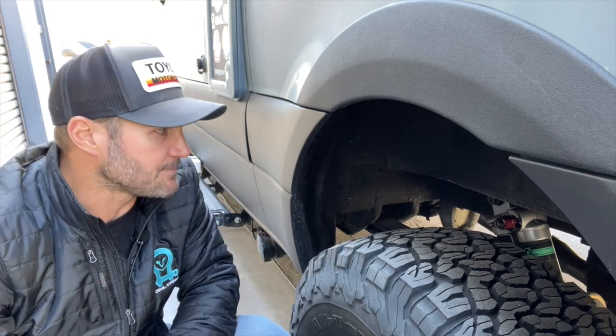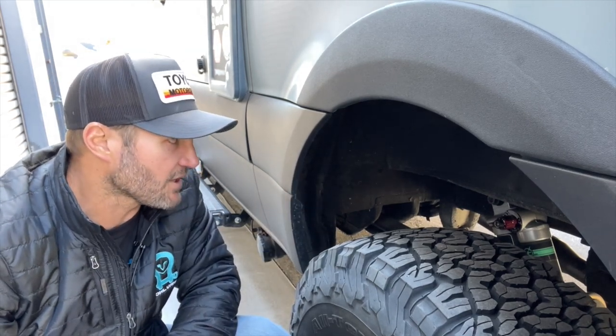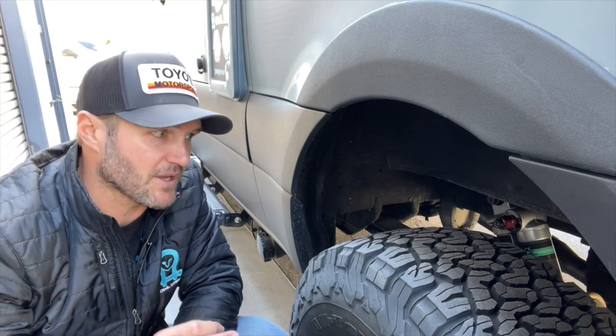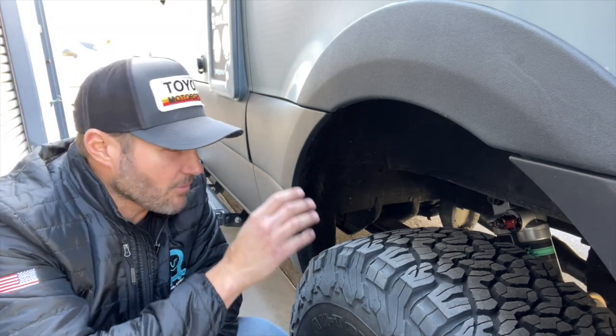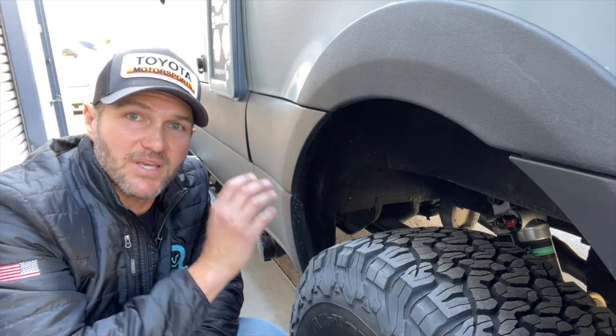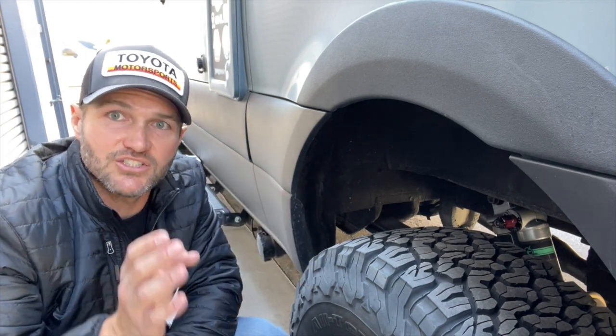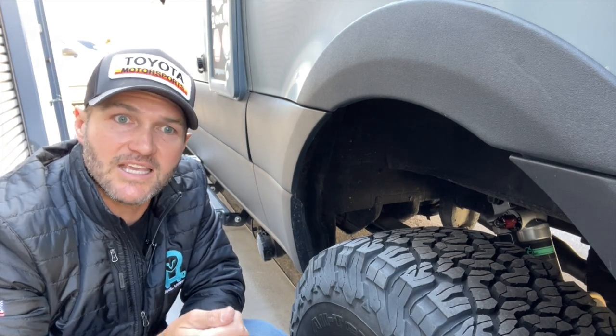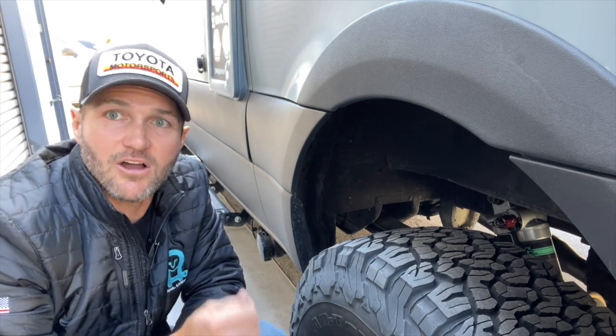That, hands down, is one of the nicest components of the Falcon setup on the Van Compass suspension — you go from some other kits on the market with a single shock to a piggyback shock that best of all is adjustable. You get the best of both worlds: fantastic on-road capabilities and fantastic off-road capabilities.